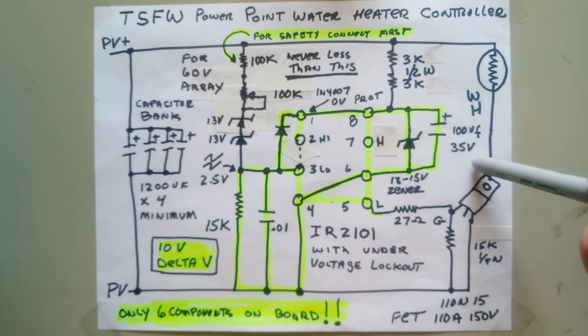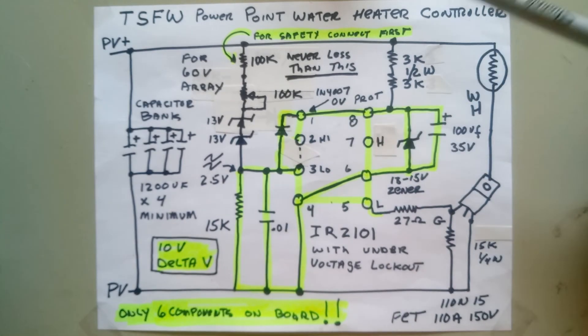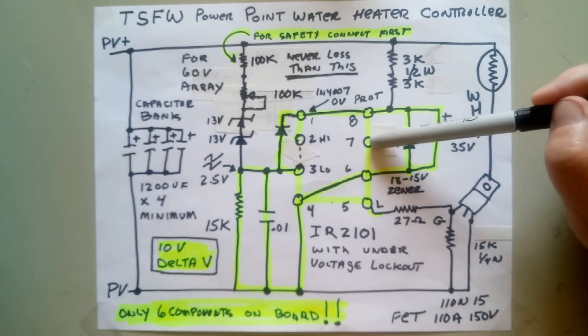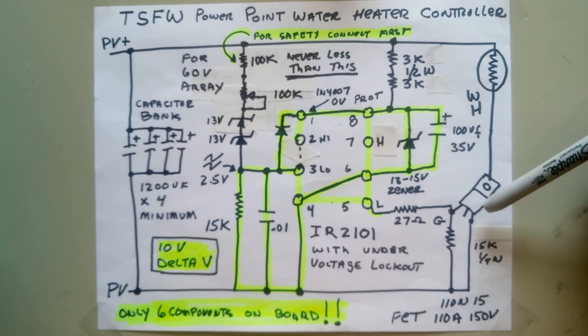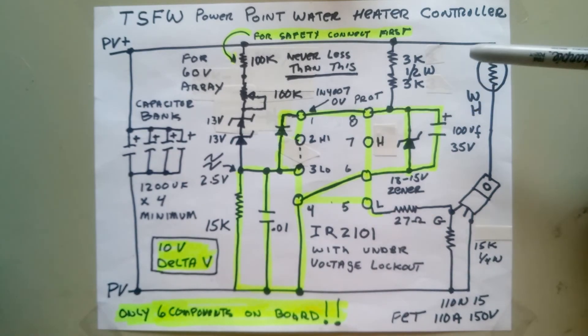If you had two heating elements and wanted to turn things on at different times with a priority arrangement and more wattage, you could drive a second FET by having a little offset resistance between the two pins. The second FET would turn on first and stay on, and then the second one would come on at a slightly higher voltage when you had more power available. There are lots of things you could do with this — it's simple but it works. Thanks for watching.